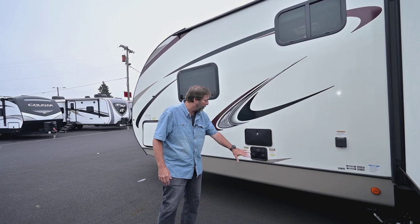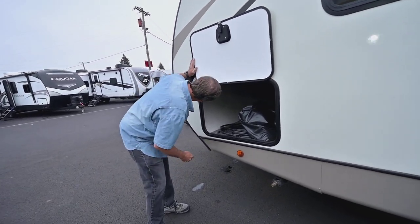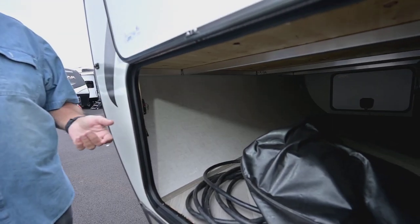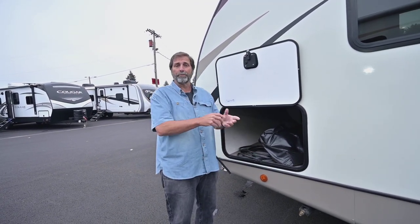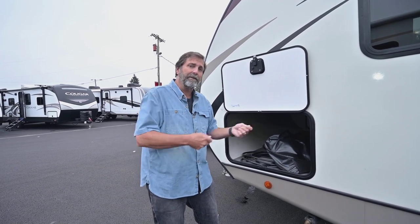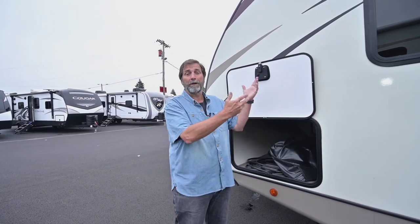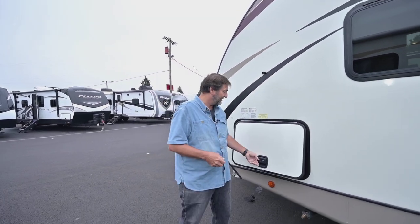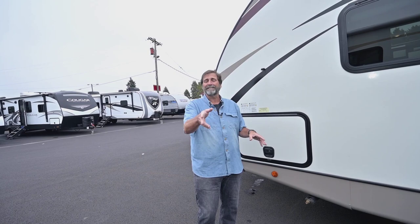We do have an outside shower — our whole water station is right here. On the other side of our storage I want to point out a couple of things. First, there's a battery disconnect switch right inside there so when I'm not using the trailer I can turn that off and save the charge in my batteries. Another thing I like on this coach is that it has a removable shore cord — I can put it away when not using it, and it means there's no little hole in the side of the trailer where mice can get in. That's a quick look at the exterior; this coach is in new condition — clean as a whistle.